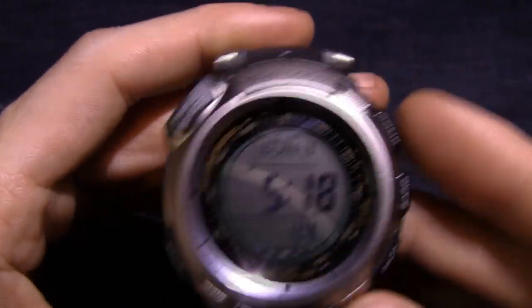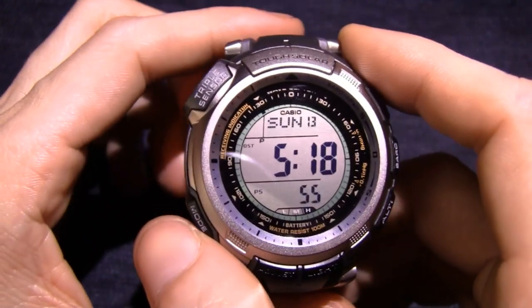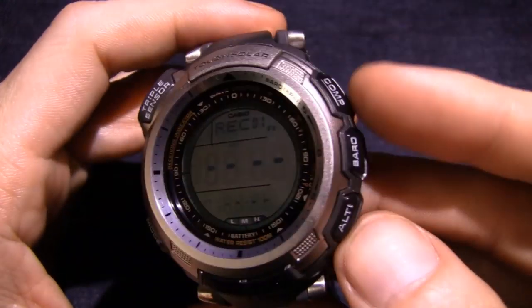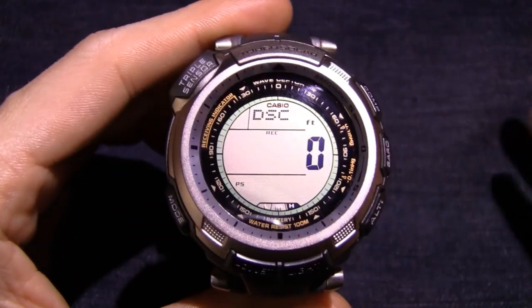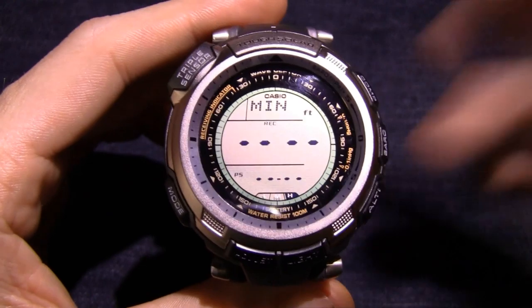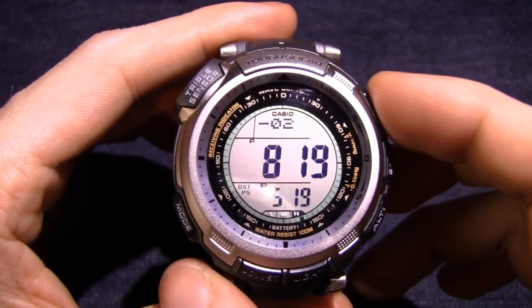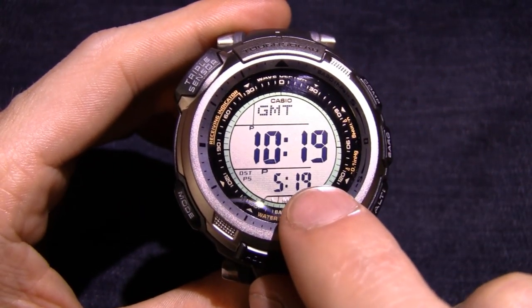You've got your mode button right here — compass, barometer, altimeter. Down here you've got your adjust button, which is how you set things, and your light. Let's take a look at some of the other modes. You've got a record mode — basically what this lets you do is save data from your compass, barometer, altimeter, things like that. You can go through and check things that you've recorded. Next is world time — you can go up and down and set your different cities. I've got it on GMT right now, and your home time is displayed at the bottom. I always like that.